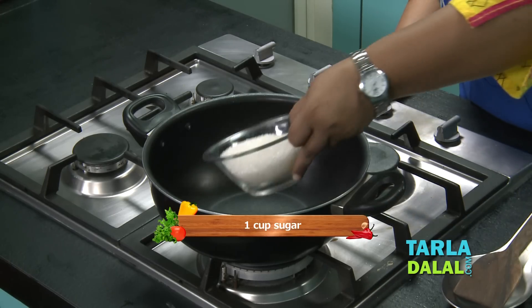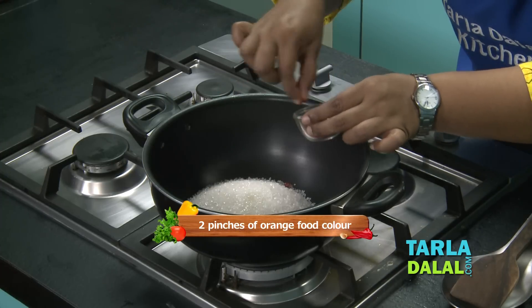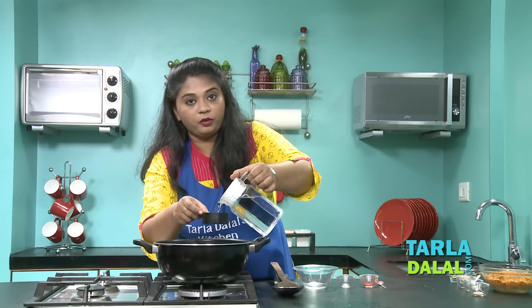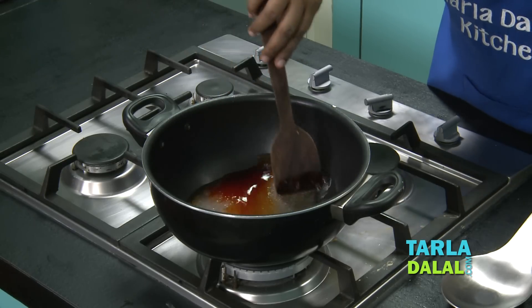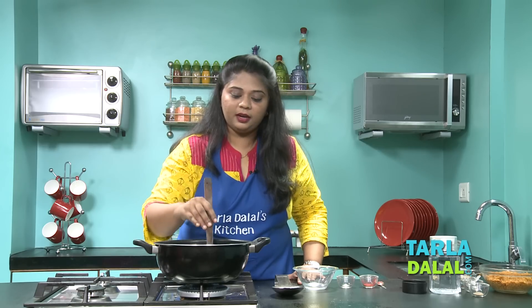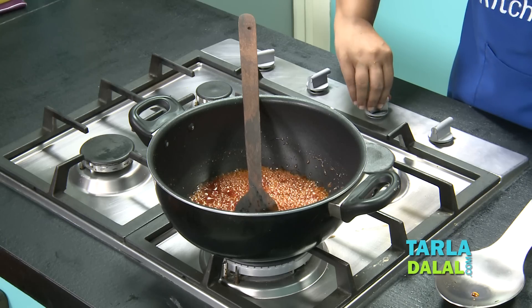To make the syrup, first I'm going to take one cup of sugar, a little lime juice, and two pinches of edible orange food colour. Then I'm going to add half a cup of water — the measurement is very, very important for the sugar syrup. Now I'm going to switch on the flame and keep a timer exactly for 5 minutes, cooking the sugar syrup on a medium flame, stirring occasionally. After 3 minutes I'll cook for another 2 minutes, and once it's been 5 minutes I'll switch off the flame.